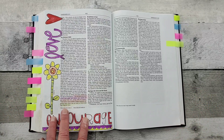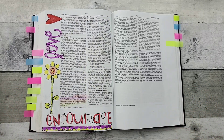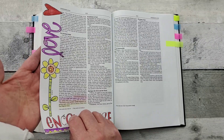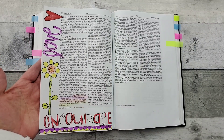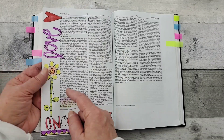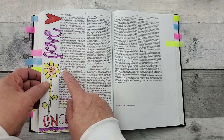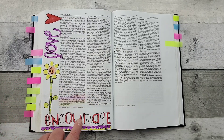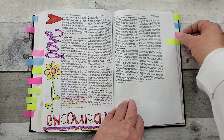This was a printable — I don't recall from whom — but I just slid it underneath, and you can see this paper is very thin. So I was able to see my printable and then just traced around it and colored in with some colored pencils.